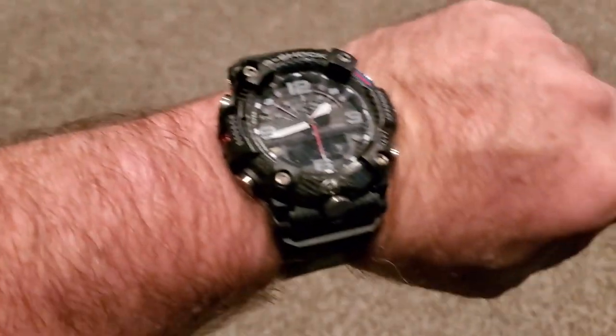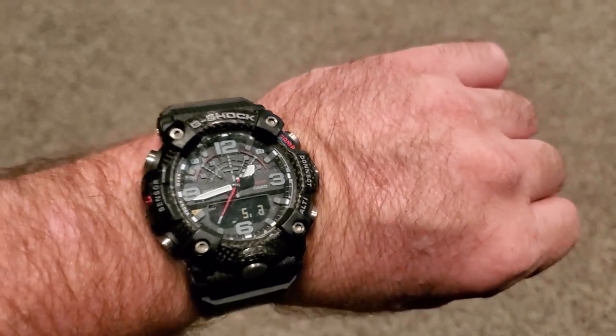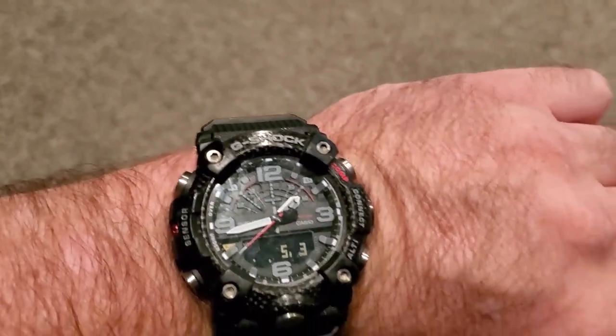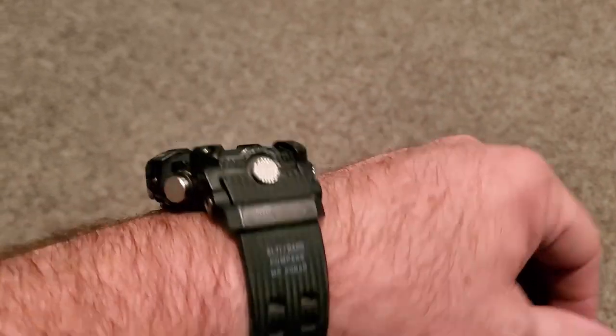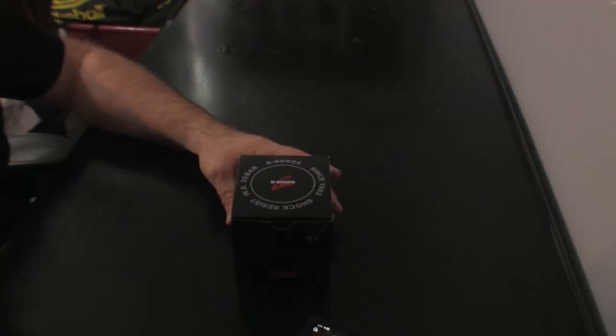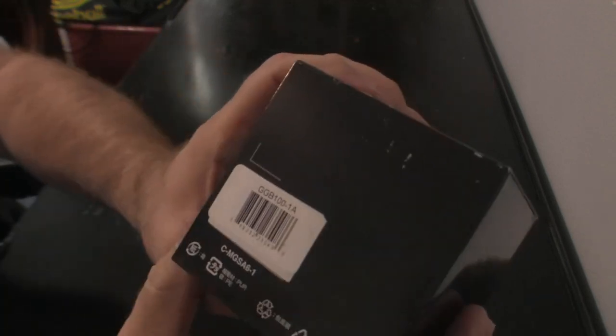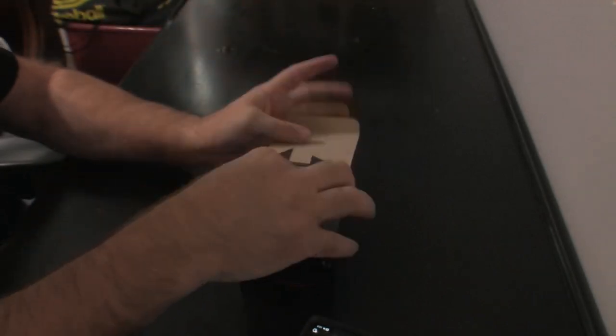I'm going to do a review on my watch. It is a Casio G-Shock Mudmaster — that's what the model is. This is it here. It's my favorite watch. I'm going to review the Casio G-Shock Mudmaster. This model is GGB100-1A and let me show you what comes in the box.